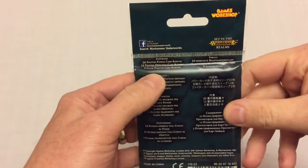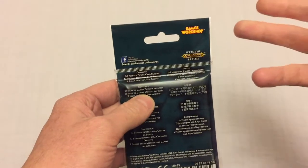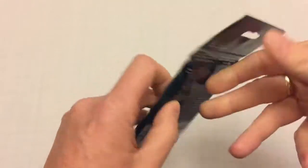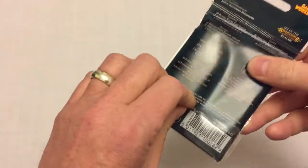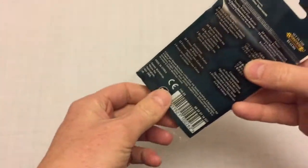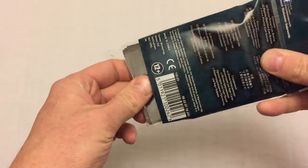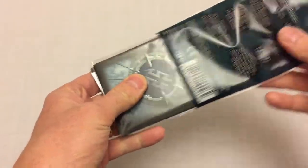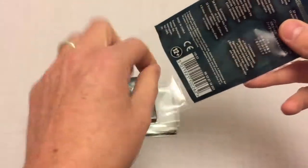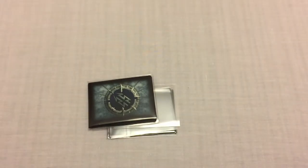You get 12 objective sleeves because your deck must have exactly 12 objective cards in it. That does cause some issues — if you want more than 20 power cards, this sleeve pack isn't going to cover you and you'll need to buy more than one pack.